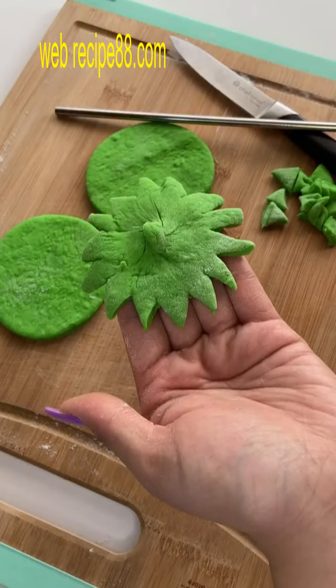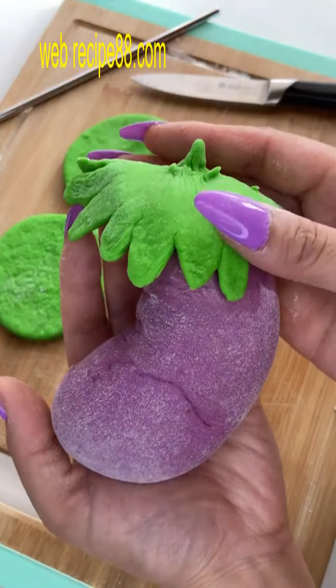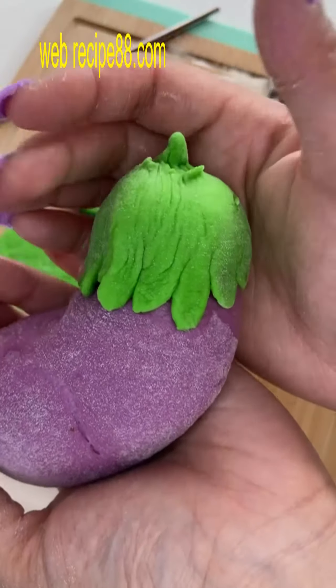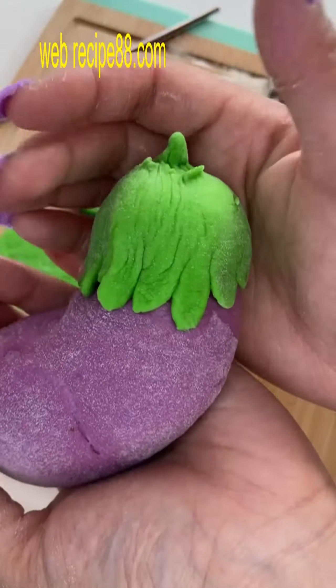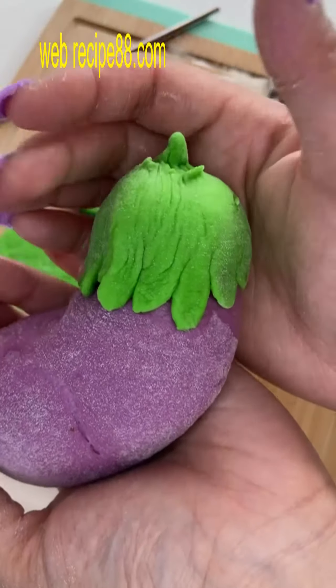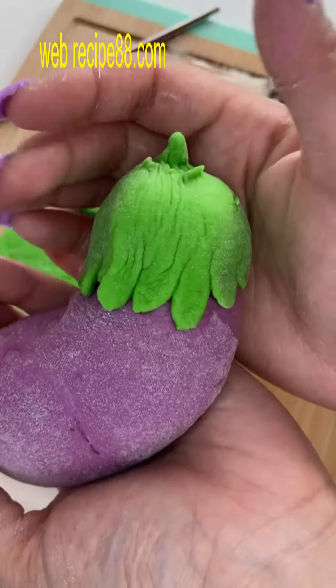At this point we're just gonna finagle and play with our buns to get the right shape. It's definitely easier to make it in a triangular formation, since the tip is the skinnier part and the head is the fatter part. But look at that — isn't it so cute?